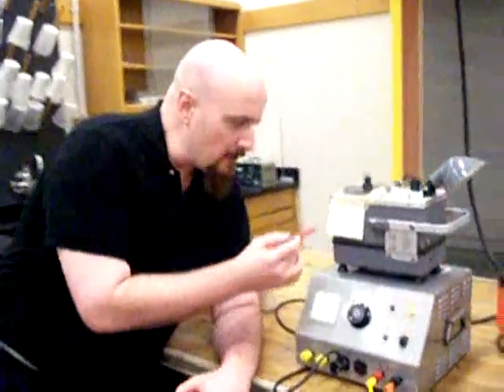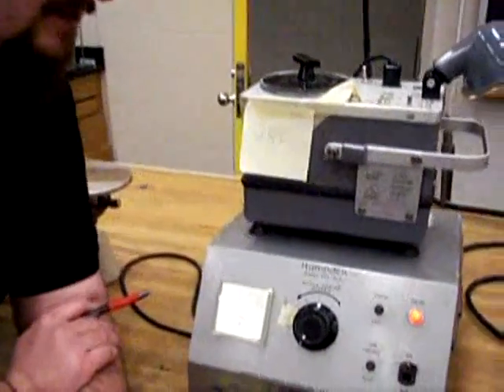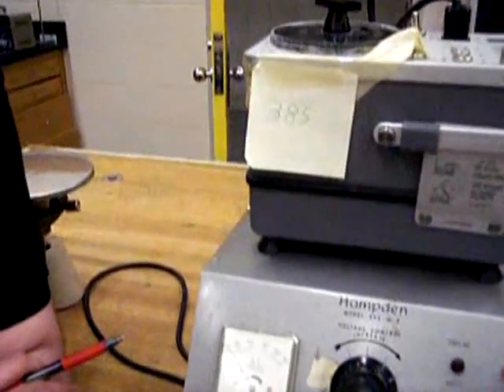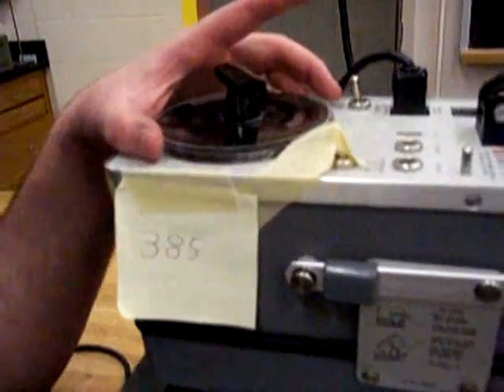On each setup there is a number. This should be the frequency for around 15 centimeters, so you want to make sure that you're set to that number. In my case, it's 385.